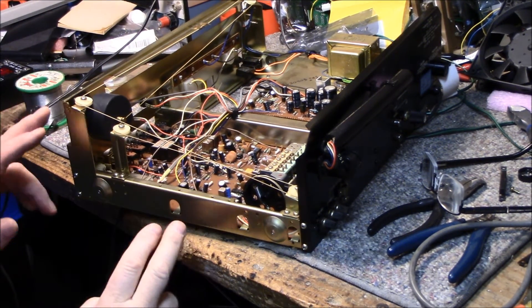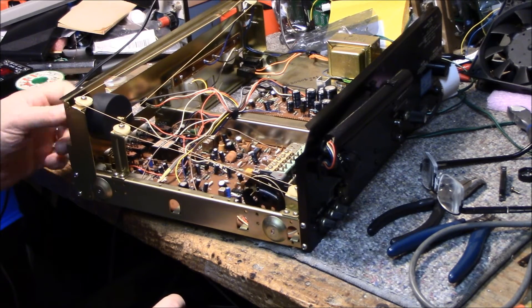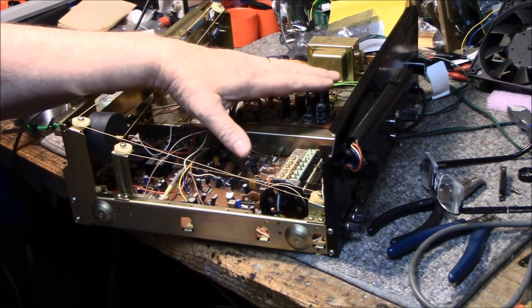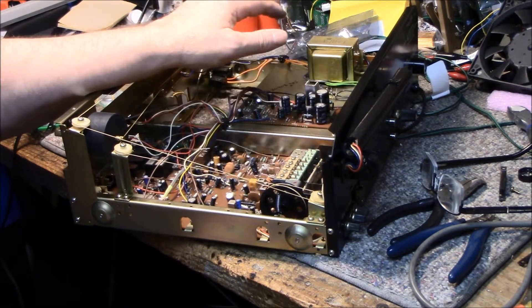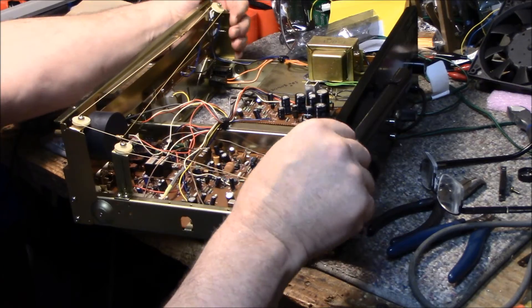I've gone through and done a few things: re-greased the tuning shaft and got rid of that awful noise. I went through and checked the ESR on the power supply capacitors — they were all good. Checked a few others in here as well — all good. I'm not going to touch the capacitors in this thing; it doesn't need it.